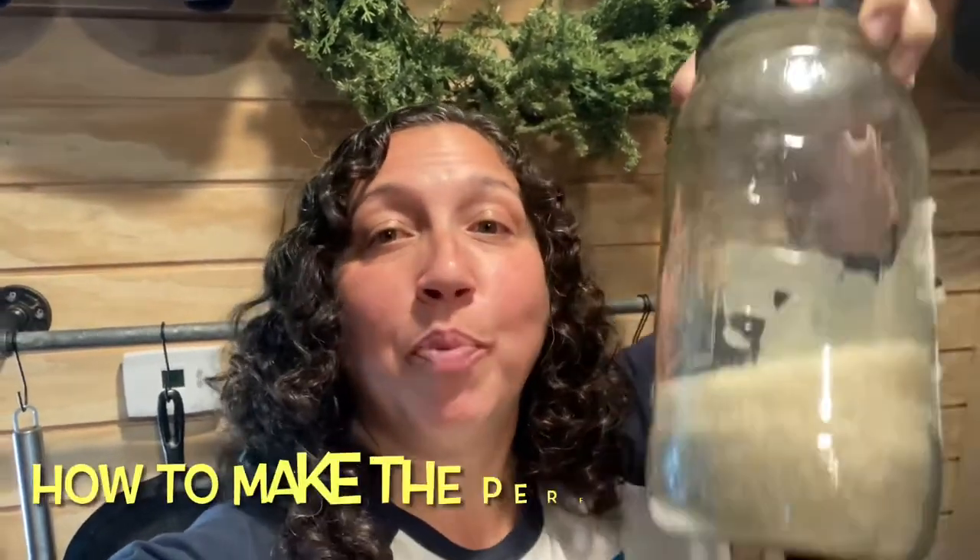Hey guys, welcome to this episode of Organically Anne, where today I am showing you how to make the perfect white rice without a measuring cup.